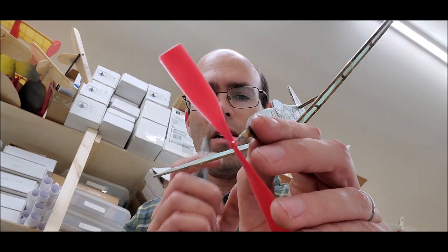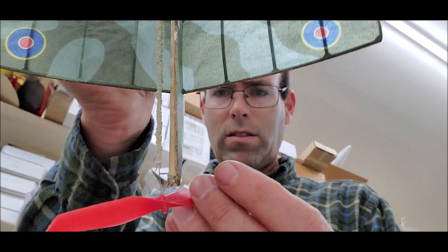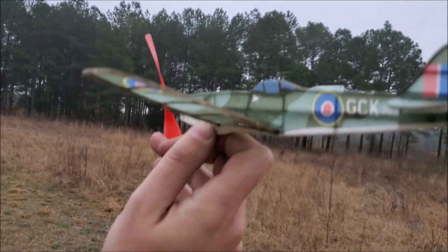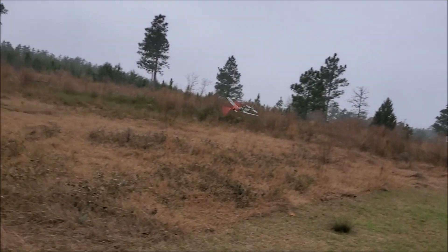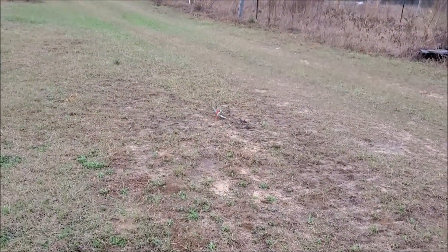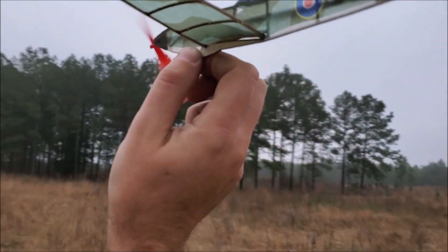Now we have down thrust and lots and lots of left thrust as well. We'll wind it up again and see what we can do. Back to the same power and with more down and left — hopefully not too much down and left. Because that's what it's looking like — too much down and left. I gave it a smidge of up elevator because it's not like it's stalling the rest of the time.